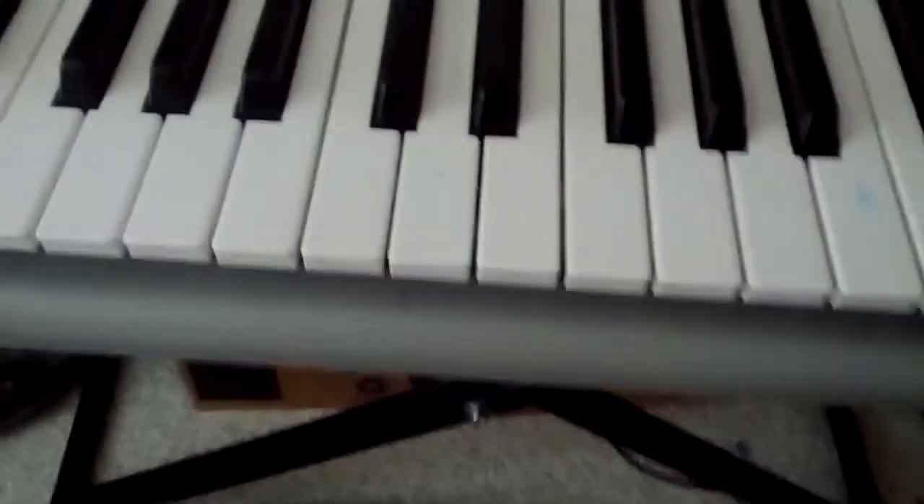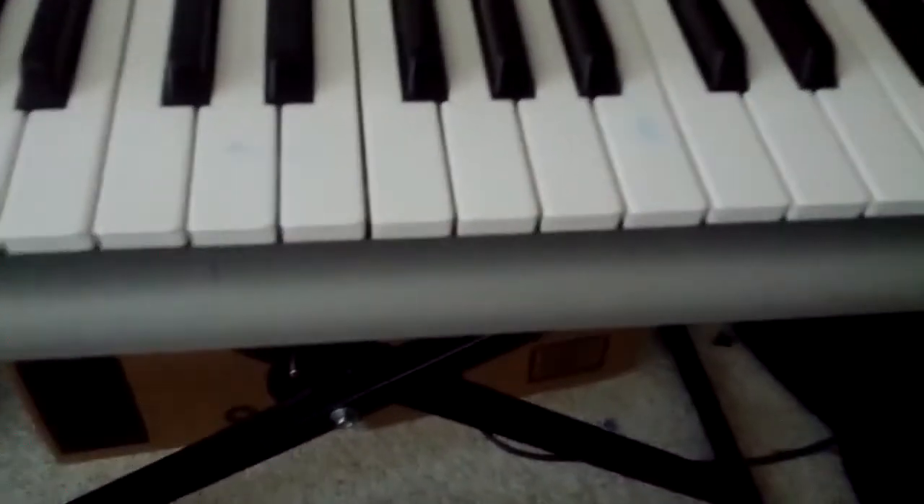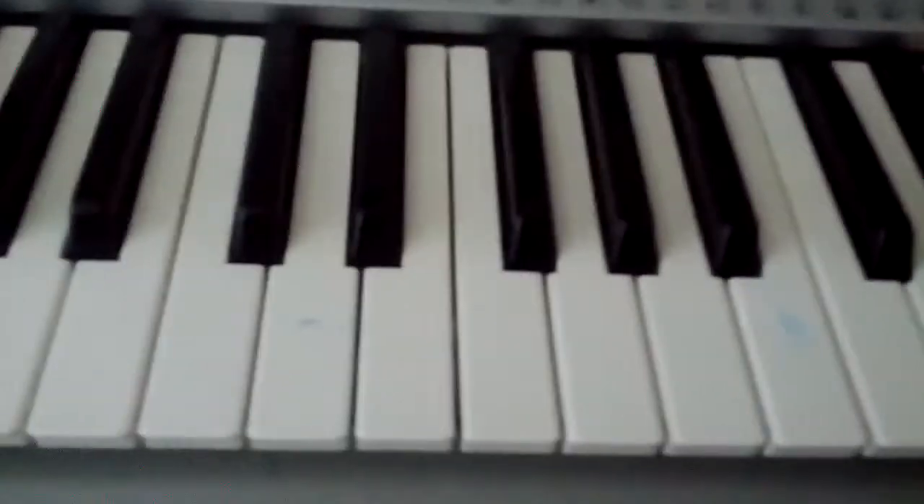This will get stuck in your head after, like, the 20-hundredth time you play it and practice it, like I did. So that's the first right-hand part — go ahead and play that as much as you want.